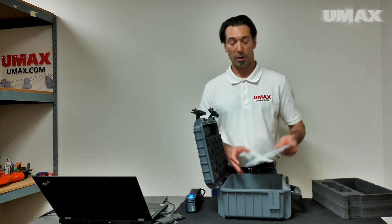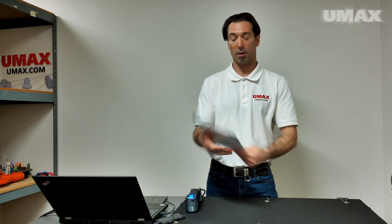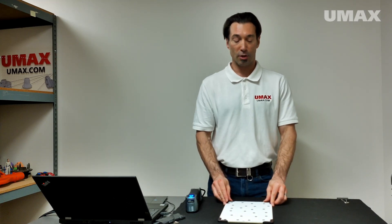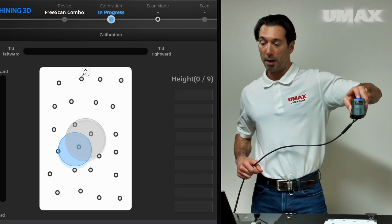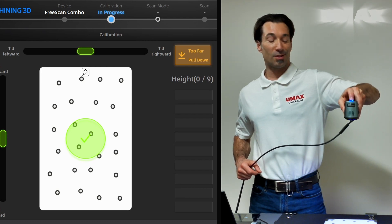The calibration board is quite a bit more compact. There's a little indicator up at the top pointing up, so I immediately know which way to position the calibration board. And just like with every other Shining3D product, tap on the button to start.